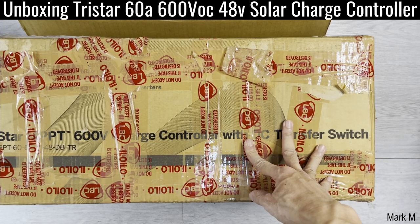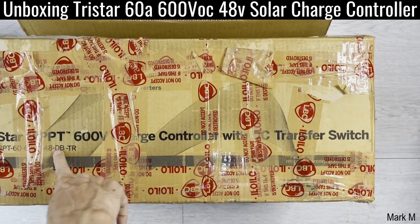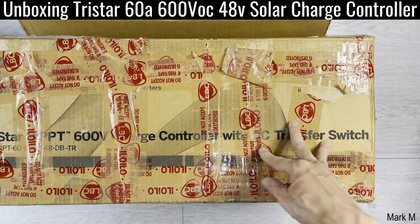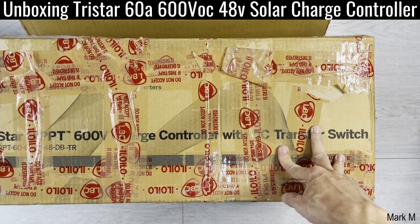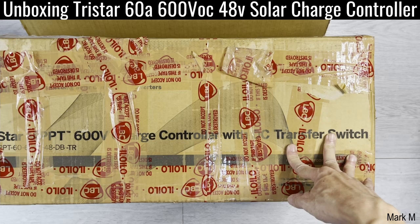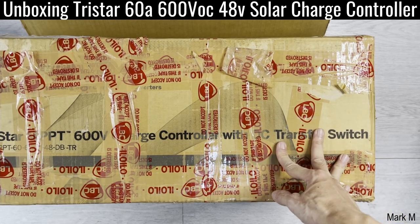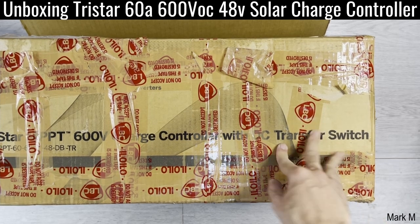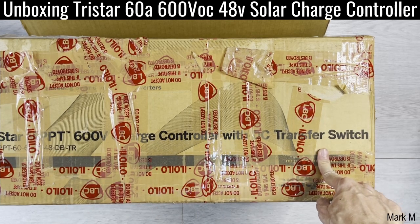If you have an existing grid-tie, which is normally 600 volts maximum VOC, it fits perfectly here. And then you have a hybrid off-grid or just a pure off-grid with 48 volts — this will work in tandem with this charger. This is a 600 high-voltage charge controller, that's the reason why I call it second generation, because the majority of solar charge controllers only have 250 to 300 volts. But this one, Tristar, is more advanced. I've been using Tristar for the past five years and they've come up with a 600 volt charge controller with DC transfer. It has four models.